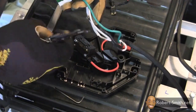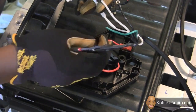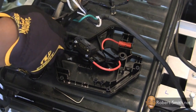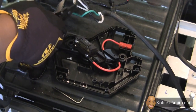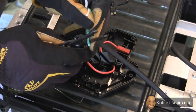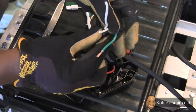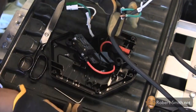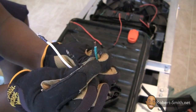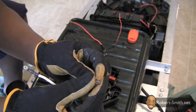Next I cut off the connector, which I will use later on in the project. I then exposed the leads on the green wire to perform another quick lawnmower start test. I confirmed that touching the black wire with the green wire started the lawnmower.